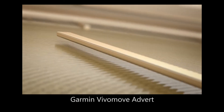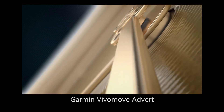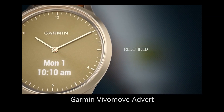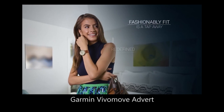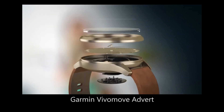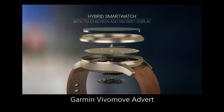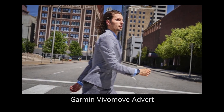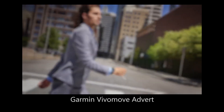This watch has three sensors: a heart rate monitor, an accelerometer, and an altimeter measuring altitude. It is waterproof, so it's resistant to splashes, rain or snow, showering, swimming, diving into the water, and snorkeling up to 50 meters. There's a full list of activities in which it can and can't be used on the Garmin website.